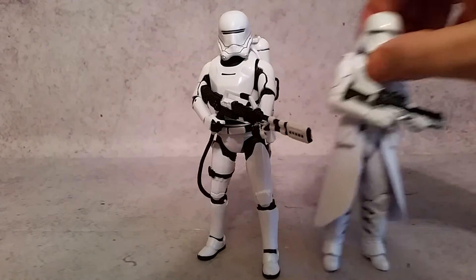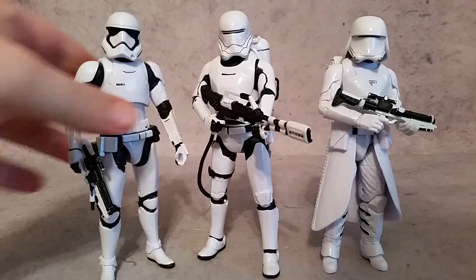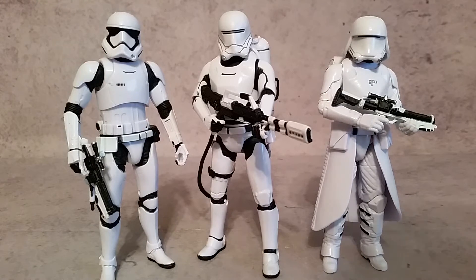Now, bringing in the other troopers — we got the Snow Trooper here, and also the Storm Trooper. And while they're all three completely different in the way that they're designed, they still have something very uniform about them. You can definitely tell that these guys are kind of a group, or gonna be on the same side.